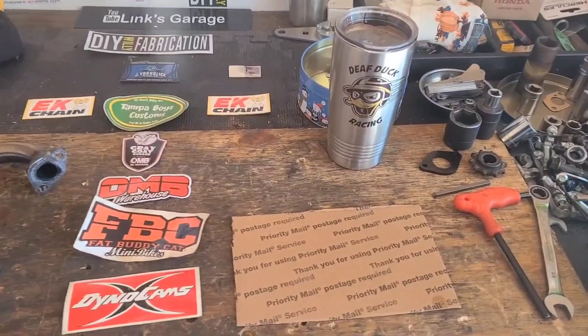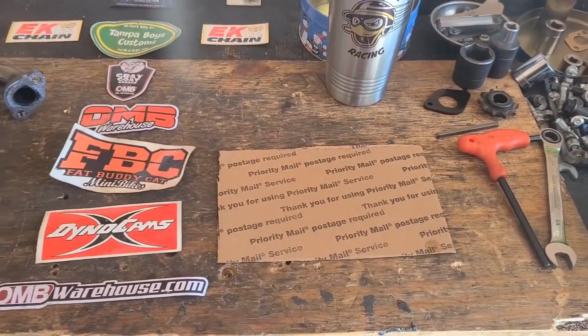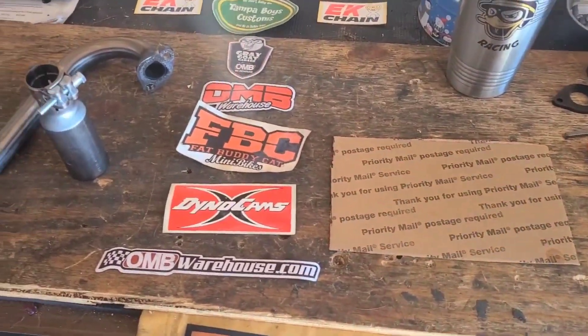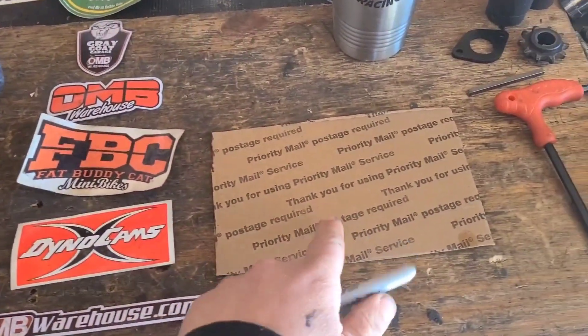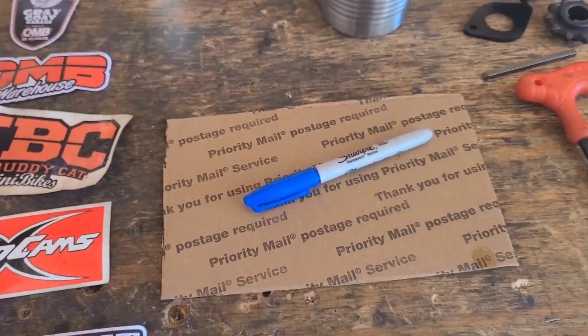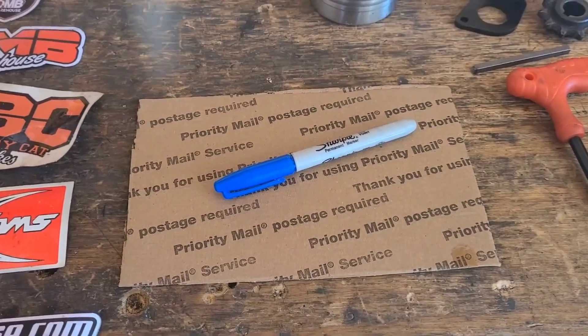This modification was passed on to me by Zach from Zach's Pearl Mod — I'm going to put a link in the description as usual. We're going to need a piece of cardboard and a permanent marker.